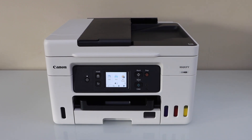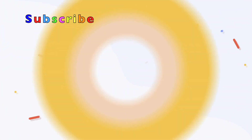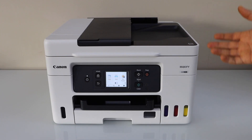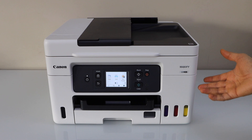In this video I am going to show you how to do the Wi-Fi setup of your Canon MaxiFi GX4050 all-in-one printer. We are going to connect it with the home or office Wi-Fi network using the display panel and then we will add a device for wireless printing and scanning.